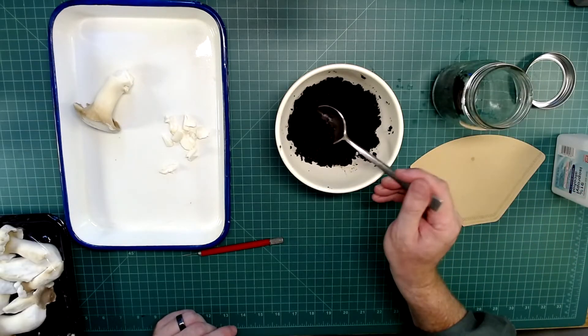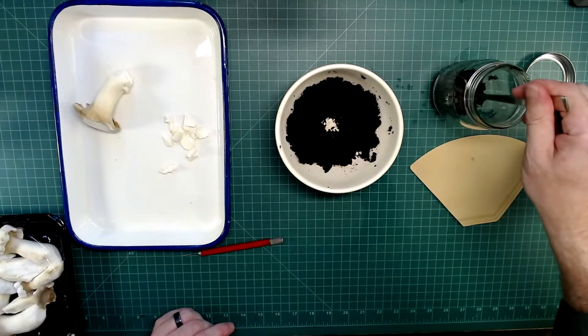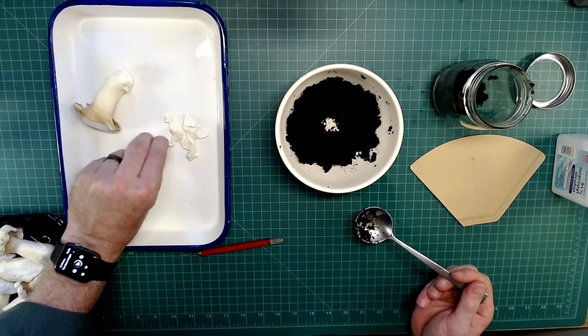The coffee grounds should be moist because the moisture is important. Once you lay down a layer, you just basically drop little pieces of the mushroom in around the edges and distribute them out.